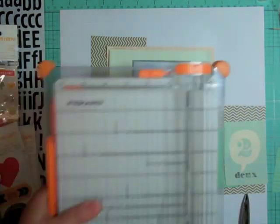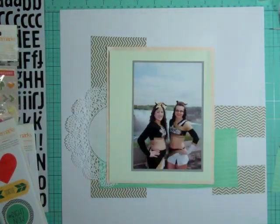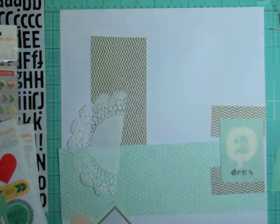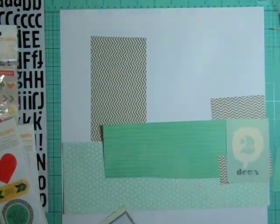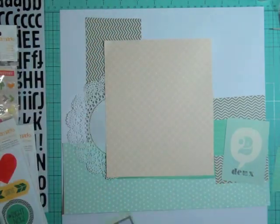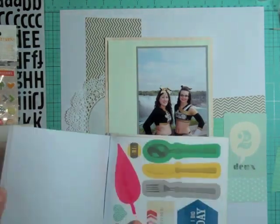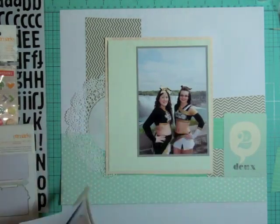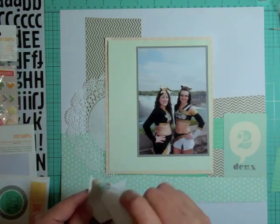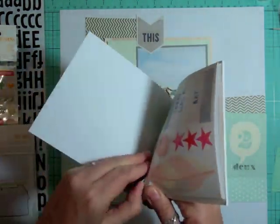Once I take everything off, I realize the dots were actually a full sheet of paper that I cut down. And then I walked away. When I came back I moved everything around and liked it better the second time. I find that when a page just isn't going together the way I want and everything's a struggle, I turn off the recording and walk away — I come back later that day or the next day with a different perspective.